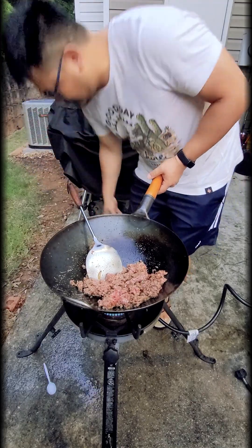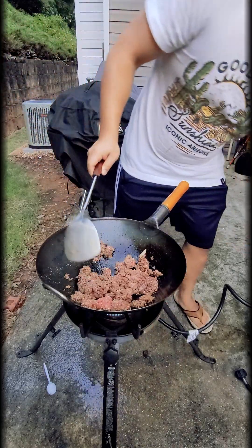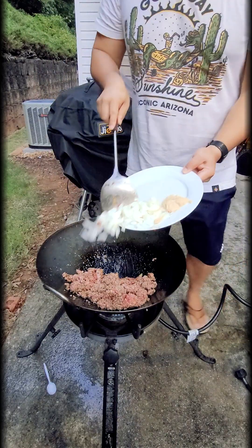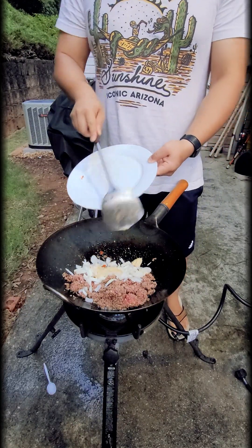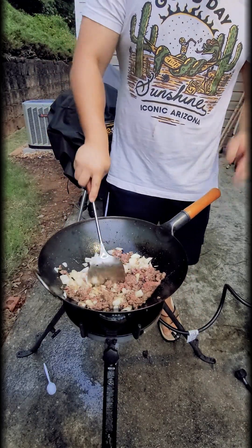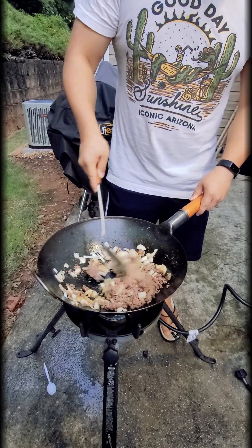Often I'll heat it up, put in the meat and vegetables, then turn down the heat because the wok has plenty of residual heat to cook the ingredients. Now I'm adding the onion — the beef is semi-cooked and I'm adding the onions in. The fat rendering from the beef into the wok will basically fry the shallots as well.